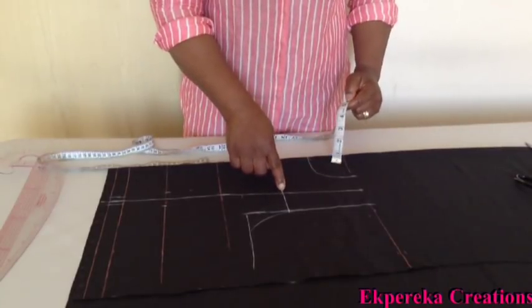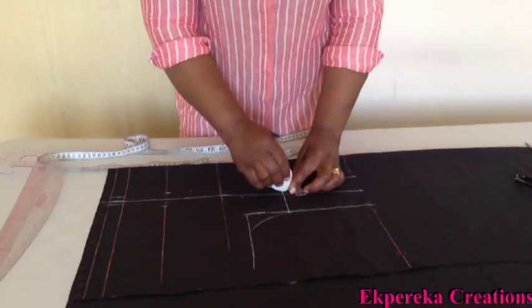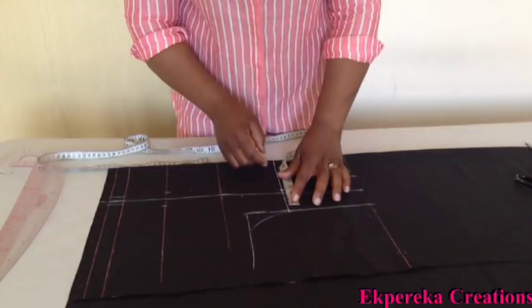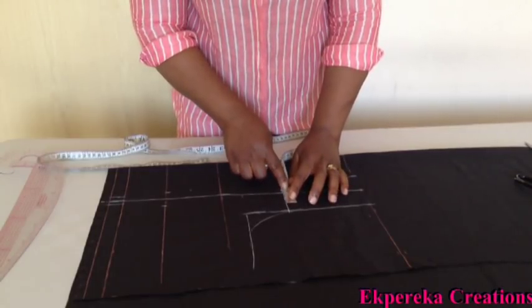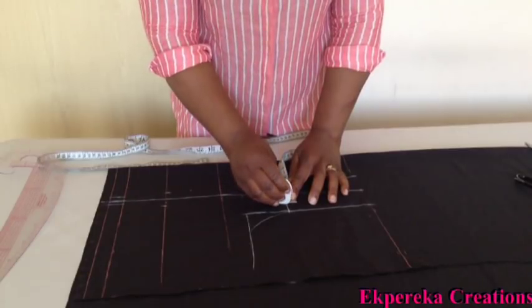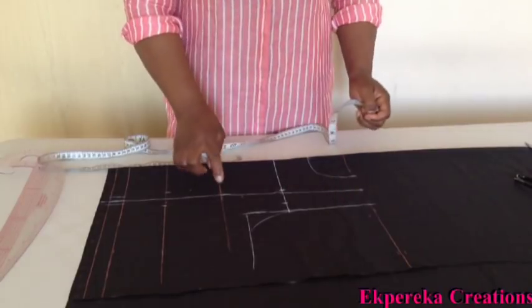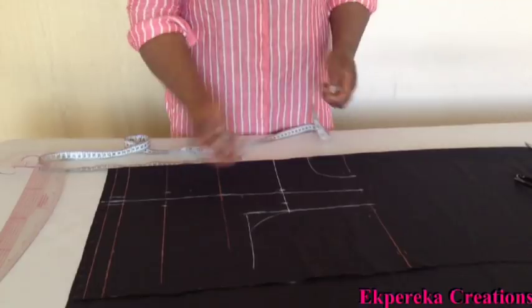On this side, I'll mark half inch. On this side, I'll mark one and a half. So I'll connect it to this point. If you like, it can come up by half inch, but it's still okay.